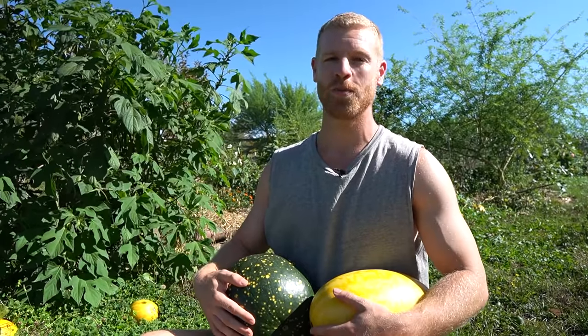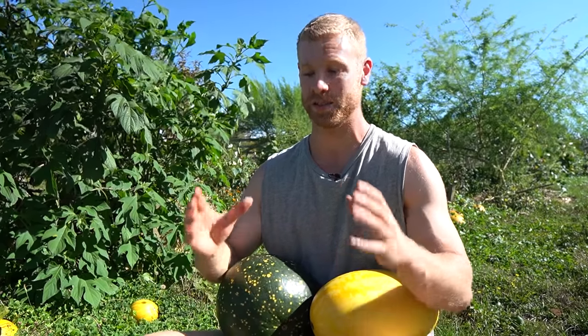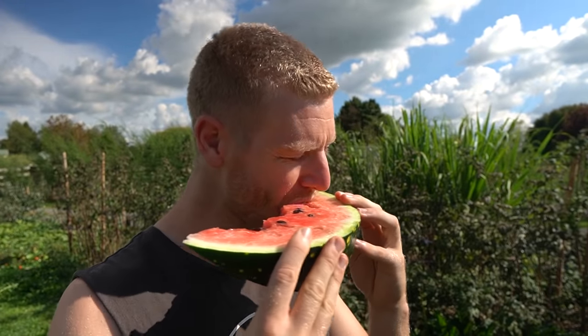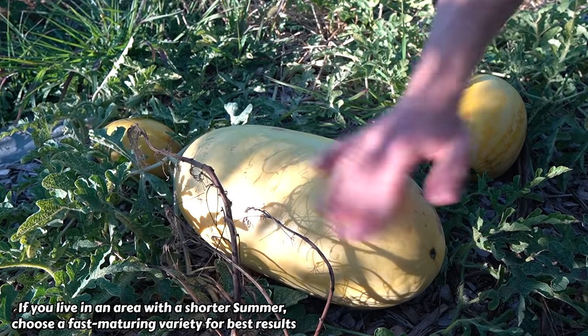The first thing to do is decide on what variety of watermelon you want to grow, and this is one of the mistakes I made early on when I started growing watermelons. The first few years I just got a little seedling from the nursery, planted it, and couldn't figure out why my watermelons wouldn't grow very big. It turns out the variety was Sugar Baby, which is a smaller watermelon variety. I was imagining growing nice large juicy watermelons, so just be careful and grow a variety that you're happy with.